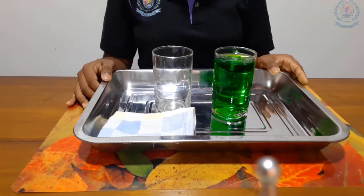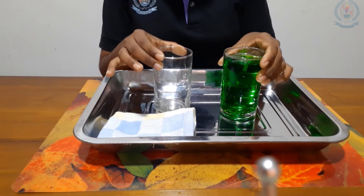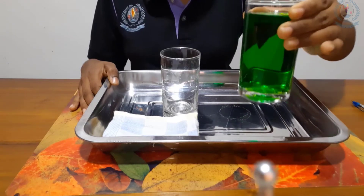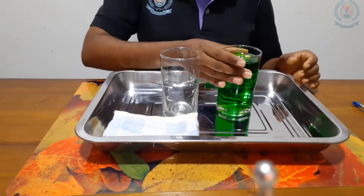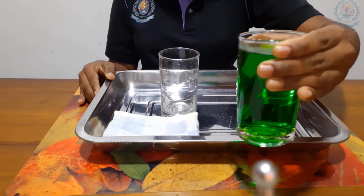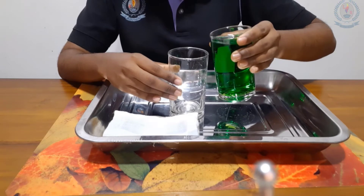We will see how to pour water from one glass to another glass. First, hold the filled glass with your right hand like this. For left handers, you can use your left hand. Hold the filled glass like this and pour water into the other glass.